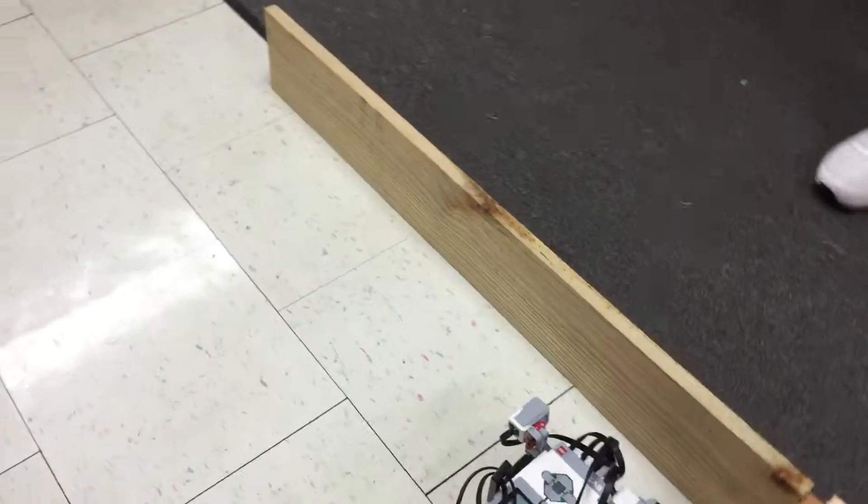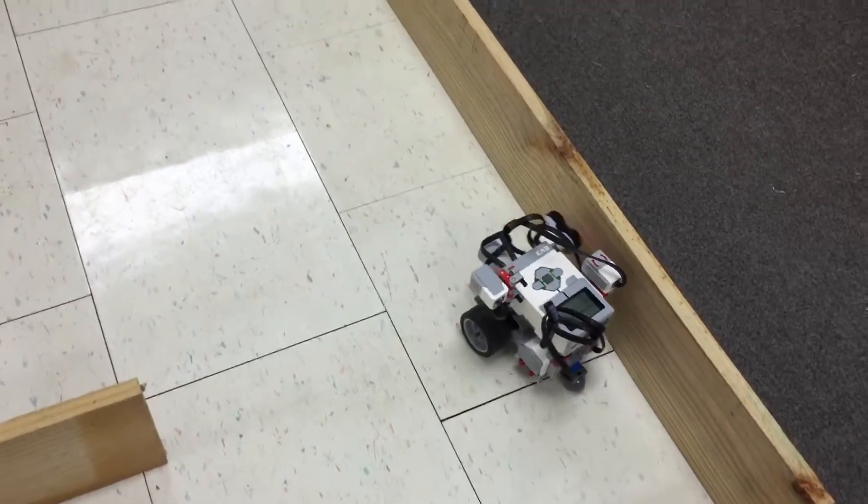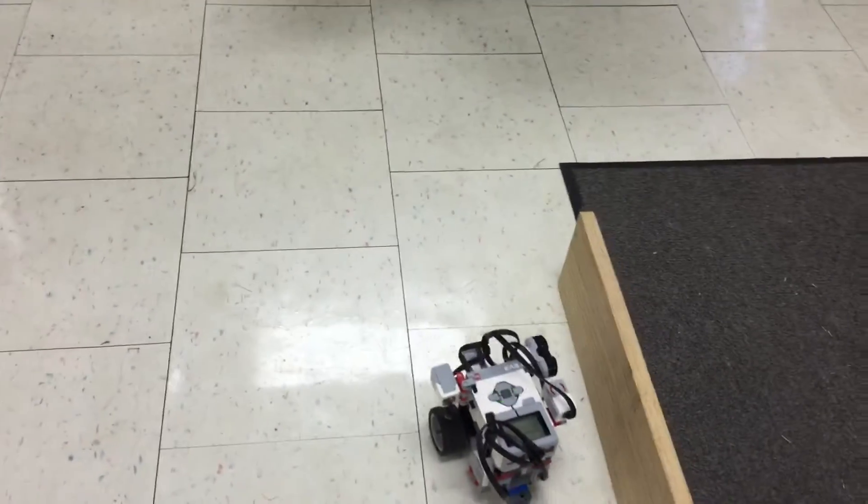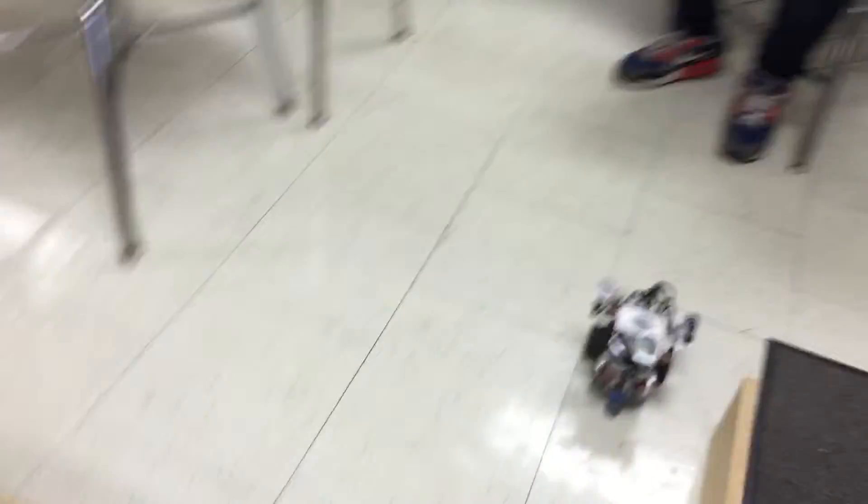That turn at 180 degrees at the front is a little tricky and we had to do a lot to finesse him to get him to handle that properly. But he did complete our maze! Yay!